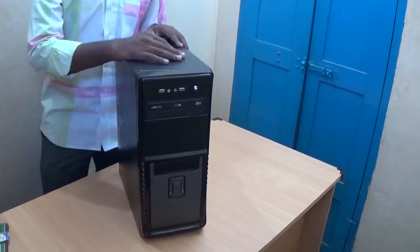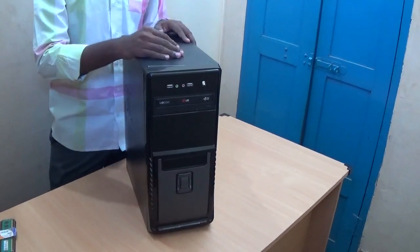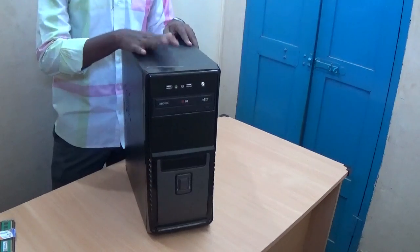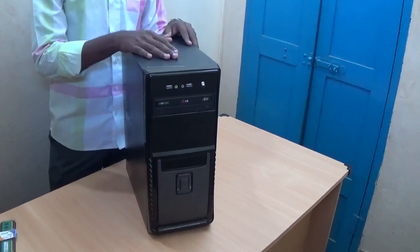Hi everybody, today I am going to show how to install the RAM memory in the desktop computer — that means the desktop CPU. Before you want to do anything within the CPU, make sure that you have unplugged all the wires and cables within the CPU.